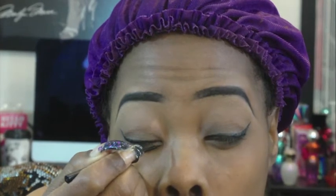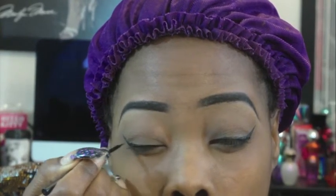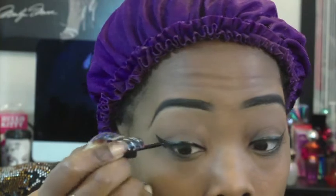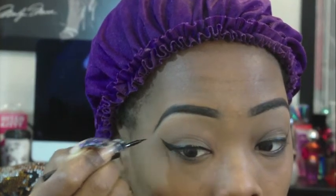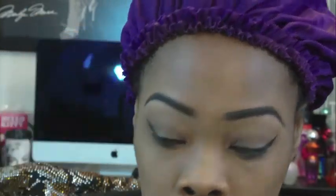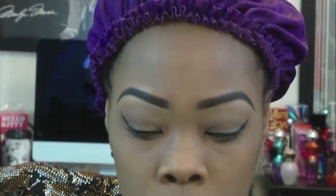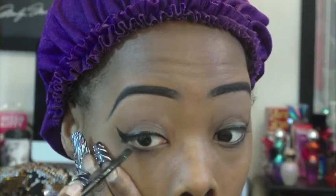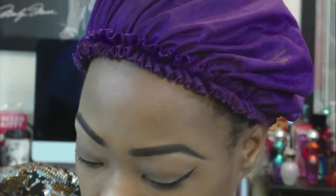Now I'm going over the other eye to make the liner a little bit thicker because it looks thin. Now I'm taking my favorite — all time most favorite — gel liner from Essence, from Ulta. It's $3.99 at Ulta. And I'm just filling in my water line and below my water line because I just like it like that.